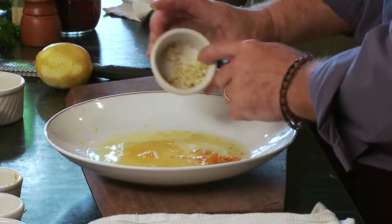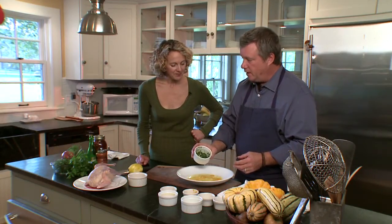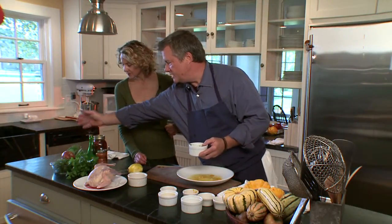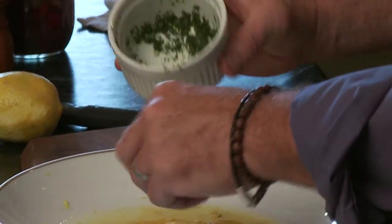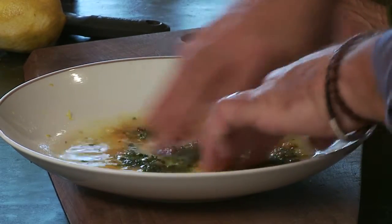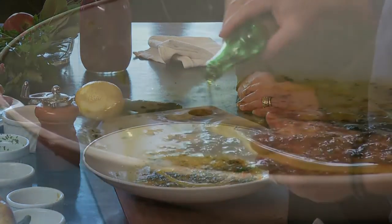We have garlic. This is a nice herb mix from our herb garden — flat leaf parsley, lemon thyme, sage, and chives. Put that into the marinade. A little brown sugar, I also put a little black pepper. And then I have this beautiful butternut squash oil that I love to use.